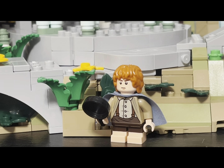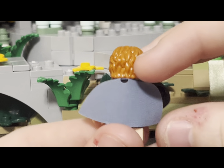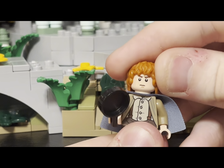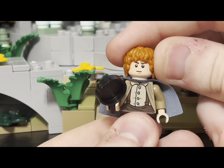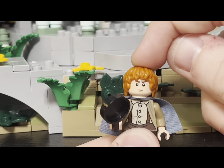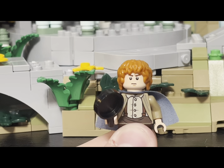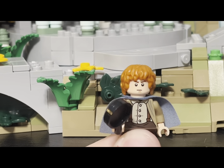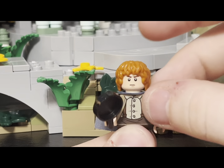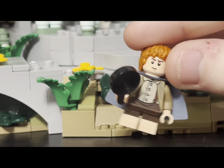Our next minifigure is Samwise Gamgee. He has the same LEGO leg element as Frodo — dual-molded. He has a nice torso print with his overalls, his trusty frying pan, and a light blue cape. Lifting the cape reveals nice back torso printing. He has a stern expression on the front — maybe for fighting off Smeagol in Mordor. Interestingly, LEGO swapped the hair pieces between Sam and Merry from back in 2013. Neither was accurate for Sam originally, but the newer version's hair is actually better for Merry. He also has a laughing, happy grin on the other face side. This is just a top-notch fig overall.